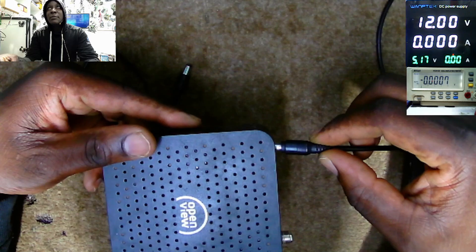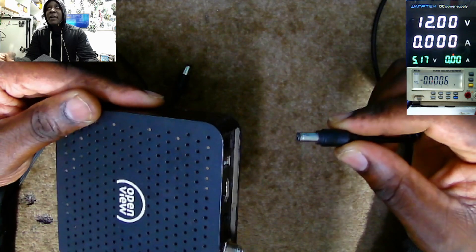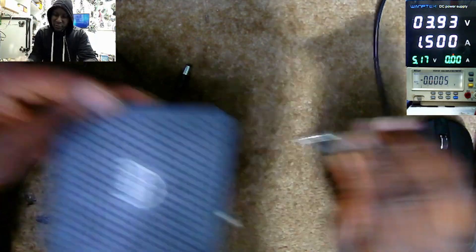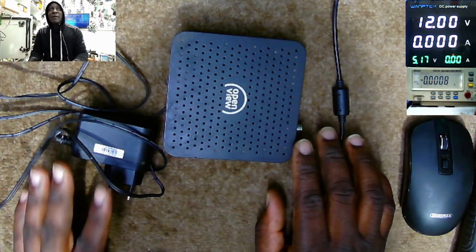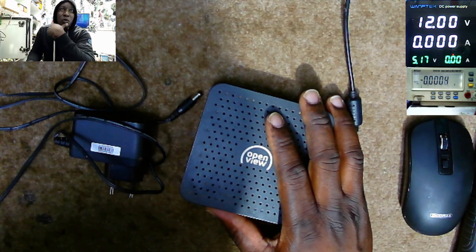Plug in the power supply. It's taking 1.5 amps and the voltage is being dropped to 3.8 volts. That means something is not right. We have a short to ground on the 12-volt power line.